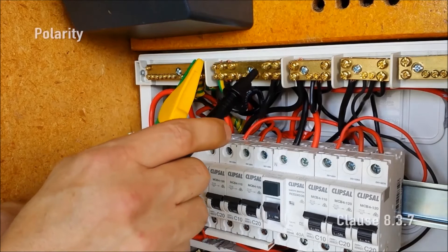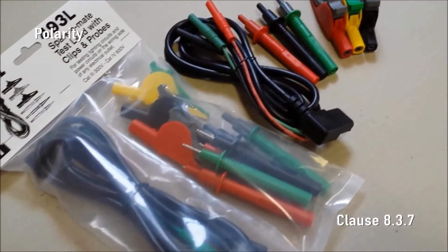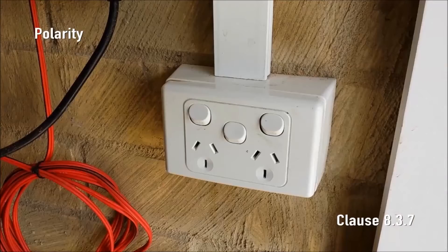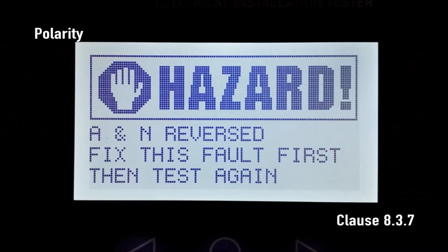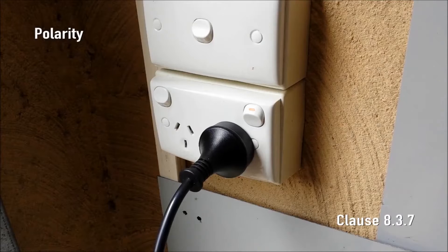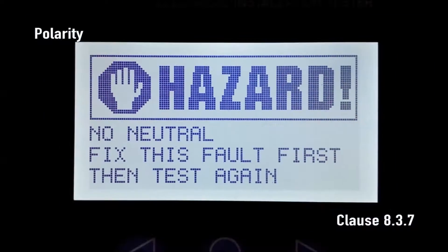Polarity. The polarity of the installation is first tested at the switchboard using the 493L test lead set. For your safety, testing the polarity of the consumer mains can only be performed using the CAT4 600 volt probes. For today's demonstration we'll run a polarity test from a final sub circuit at a socket outlet. First we need to make sure that the active and neutral are not reversed. If the active and neutral are reversed, SparkyMate displays 'Hazard: A and N reversed'. If correct, SparkyMate displays the mains voltage and mains frequency. Now we'll turn off the socket outlet switch and make sure that SparkyMate displays 'No mains connected' — this ensures that it is the active being switched and not the neutral. If the neutral is being switched by mistake, SparkyMate will display 'Hazard: no neutral'.